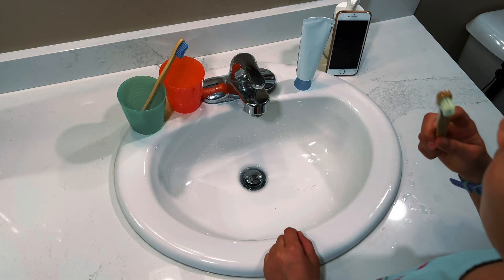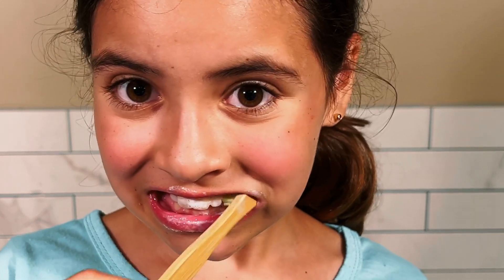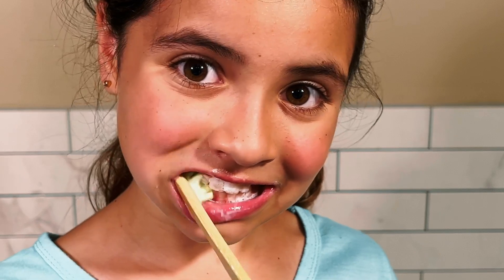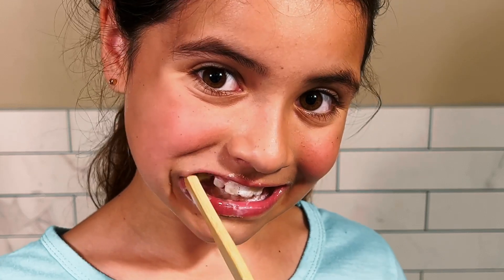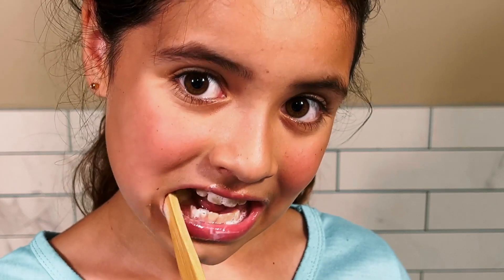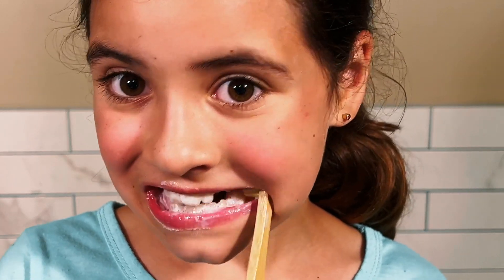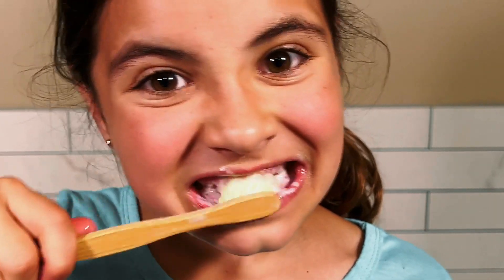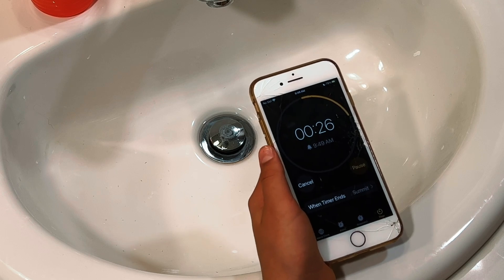Now I brush my teeth. I brush in small circles. First, I brush my top teeth on each side. Then I brush my bottom teeth on each side. Then I brush the top of my back teeth where I chew. I'll try to brush all my teeth for two minutes. I can use my timer on my phone to time me.